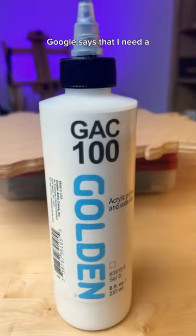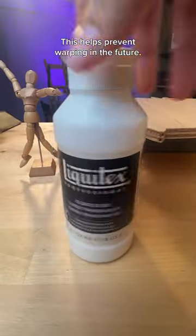Before I can start painting though, Google says that I need a couple coats of a sealer and a primer. This helps prevent warping in the future.